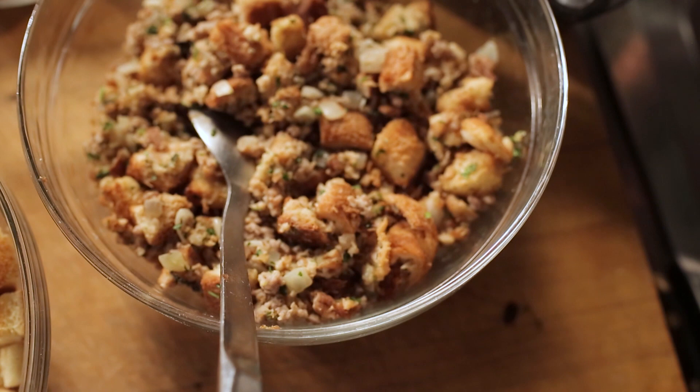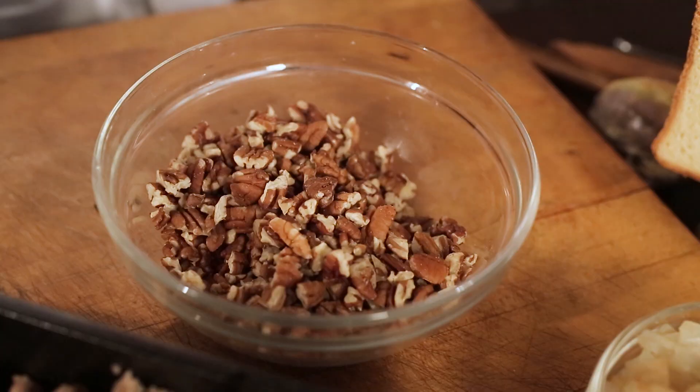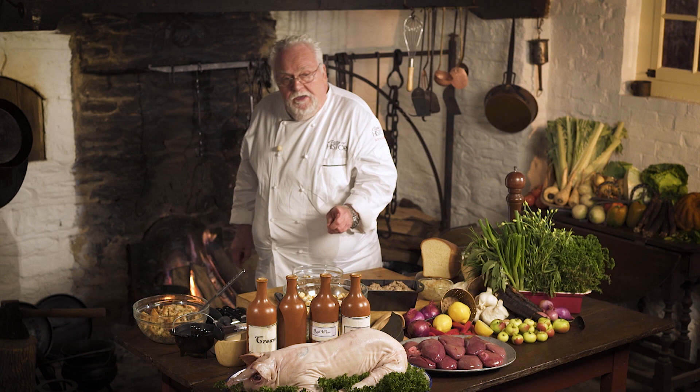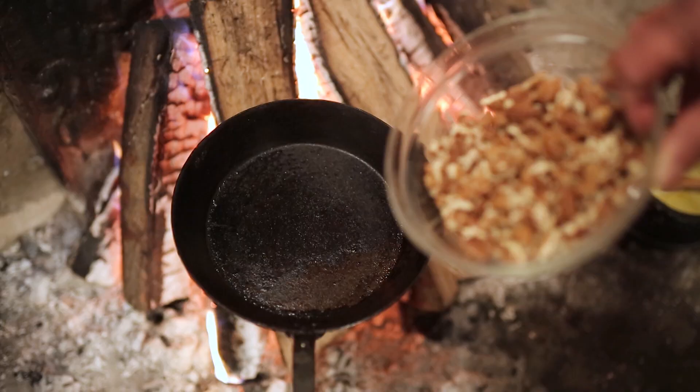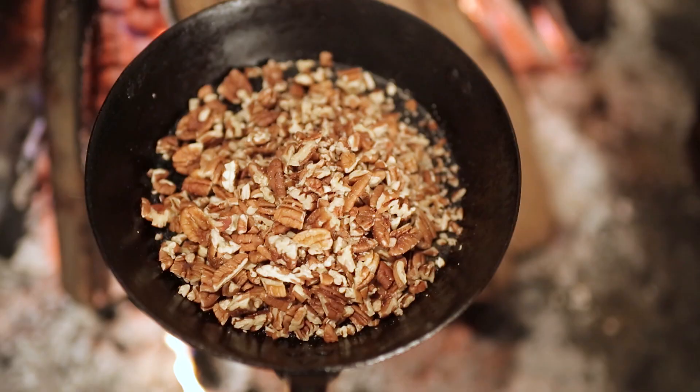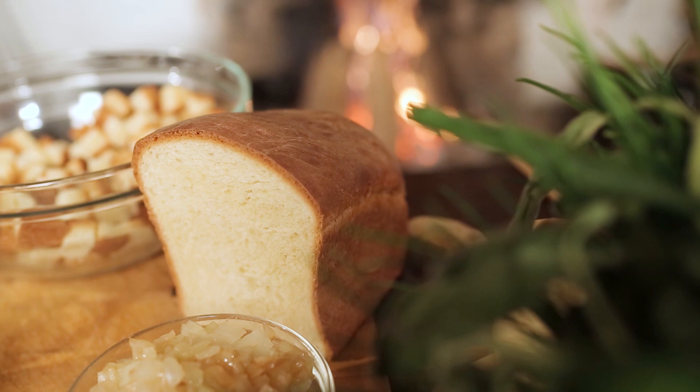I'm making the stuffing, which is a pecan, salinan sage sausage stuffing. I'm starting with the pecans, which, by the way, was George Washington's favorite nut. He planted a huge pecan tree right next to Mount Vernon. When I use pecans, I like to always put a little heat on them — just warm them up. It releases the oils again when it gets warm and adds much more flavor.